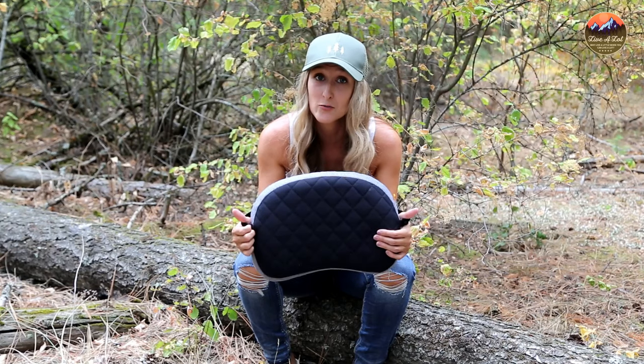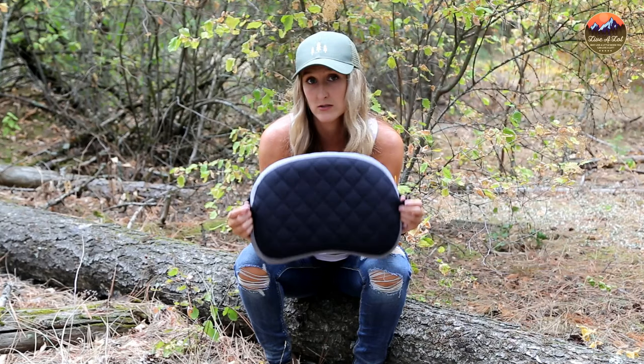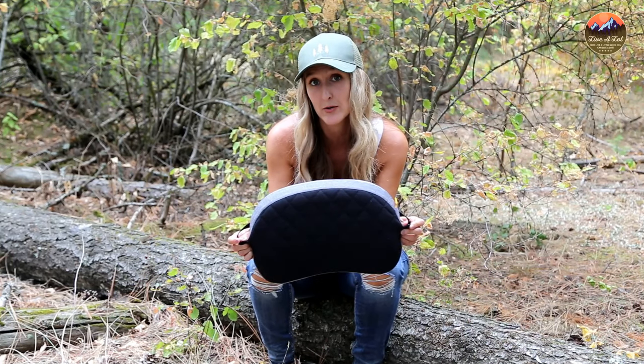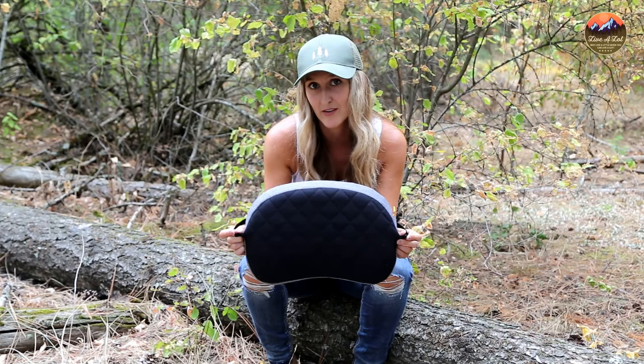Thank you so much for watching. Remember to like, subscribe, and stay tuned to see which pillow comes out on top of my list for the best backpacking pillow for your needs and your budget. Remember — why live a little when you can live a lot?